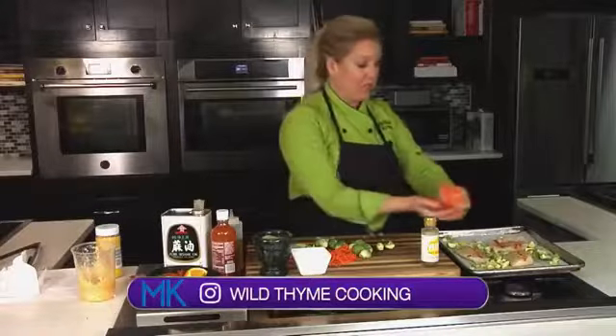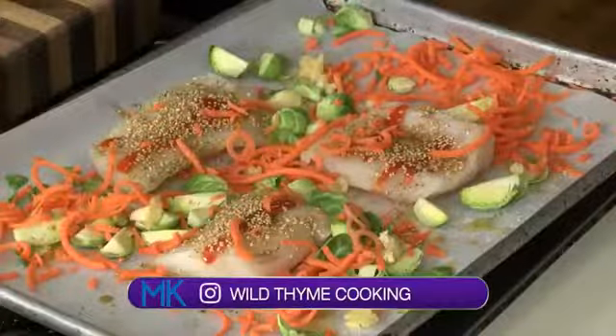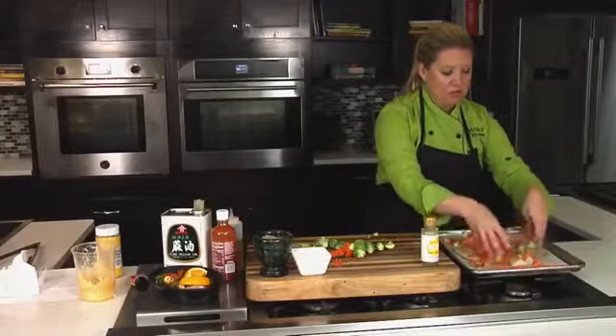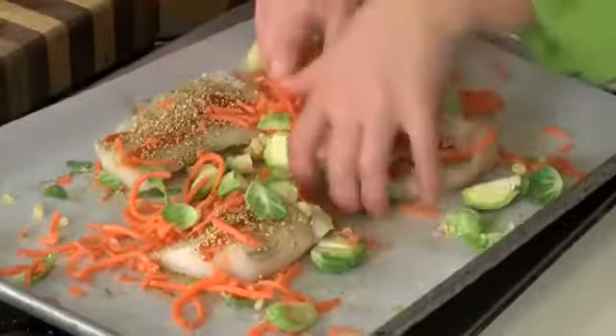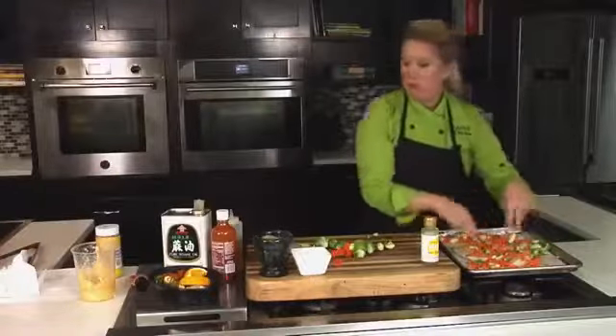I've got some shredded carrots that I picked up — those will cook super fast because they are small. We kind of just toss everything together so that all those flavors are mixed in, and then we'll go over everything again with a little bit of salt and pepper and pop this in the oven.